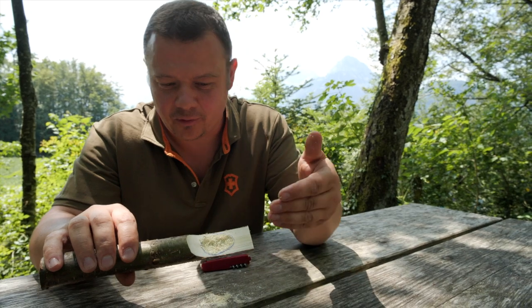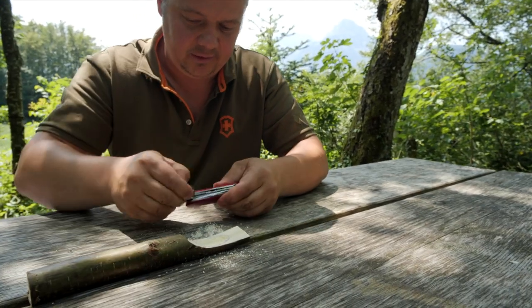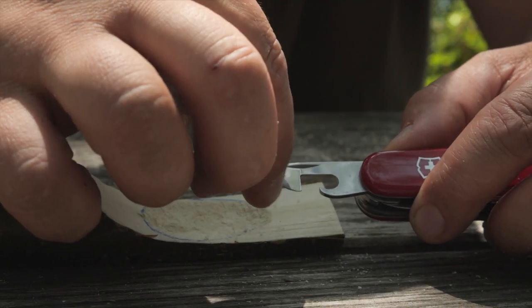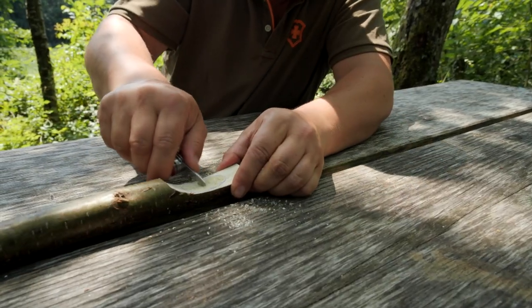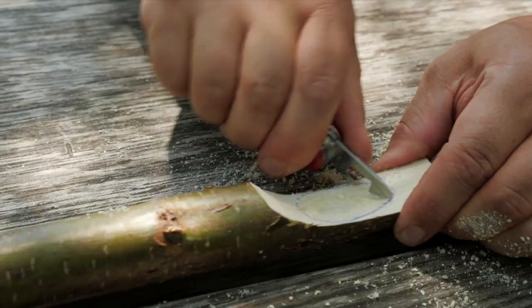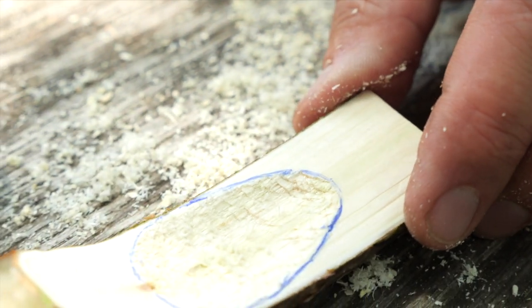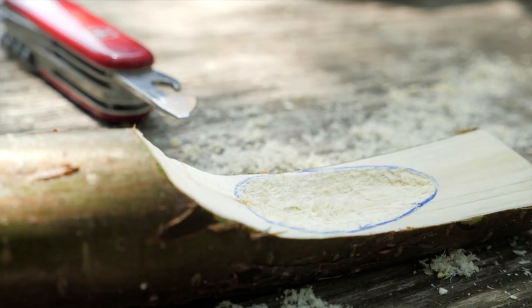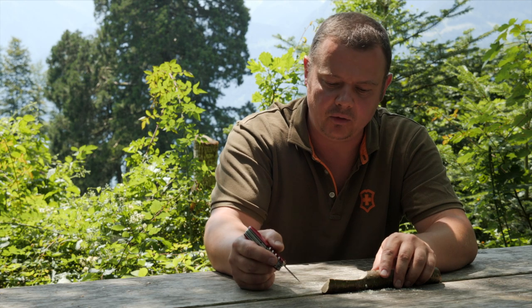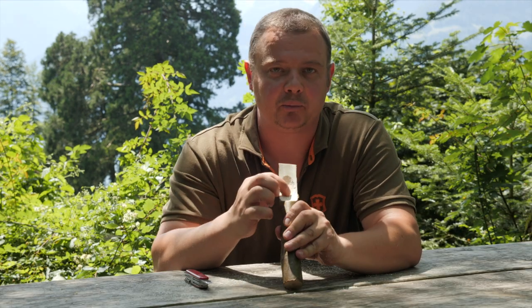When the texture of the wood starts to scramble, like here, take your can opener and scratch out the scrambles with the curved part. Repeat this process — cutting and scratching out — until you reach the desired deepness of the spoon. I repeated the process twice.